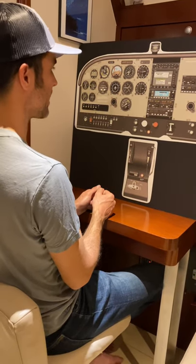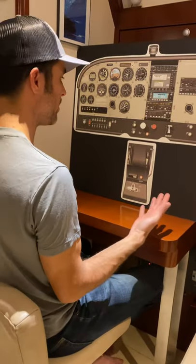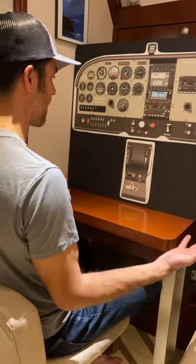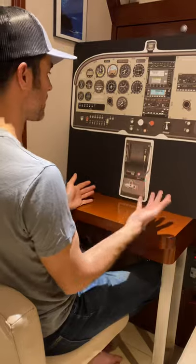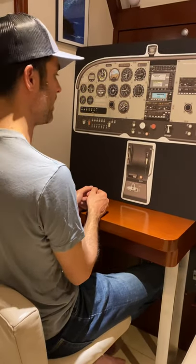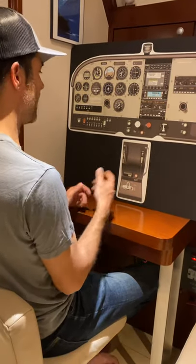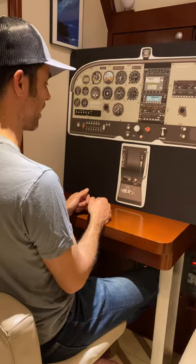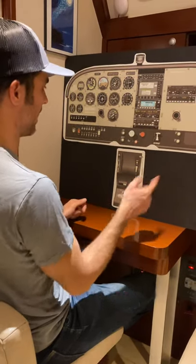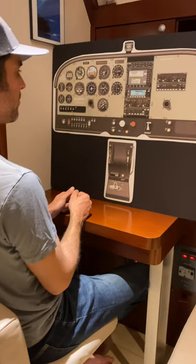The last thing is S — a safe place to land. I don't want to do any maneuvers if I don't have a place I can bail to. If something happens, if the engine stumbles, I want to make sure I have a safe place to land. I identify that ahead of time so there's no question if something goes wrong during the maneuver — I've already briefed where I'm going to land. That's the CRAGS pre-maneuver checklist. We do that before every maneuver.